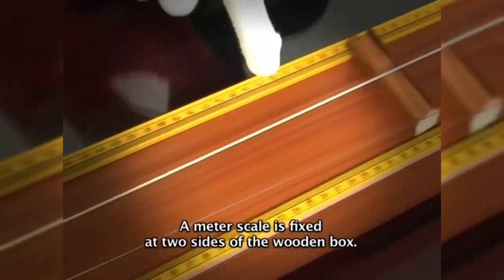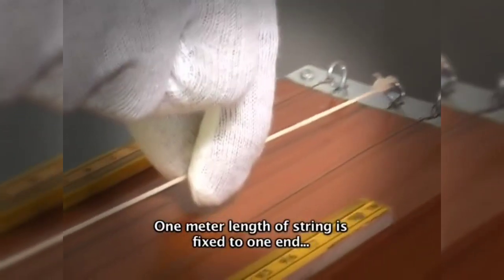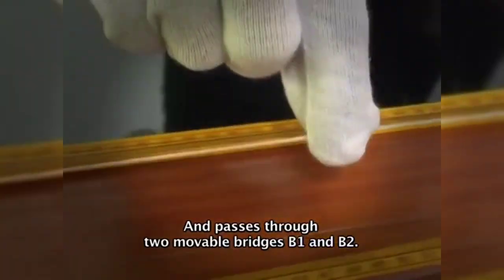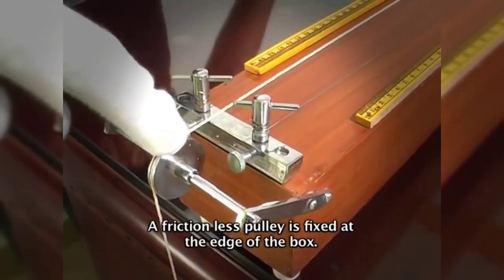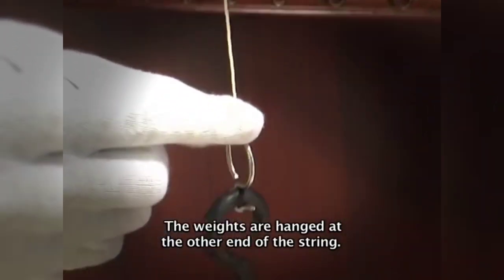A meter scale is fixed at two sides of the wooden box. One meter length of string is fixed to one end and passes through two movable bridges B1 and B2. A frictionless pulley is fixed at the edge of the box, and weights are hung at the other end of the string.